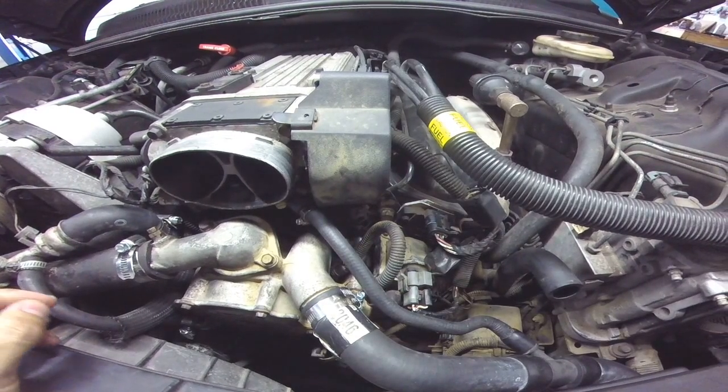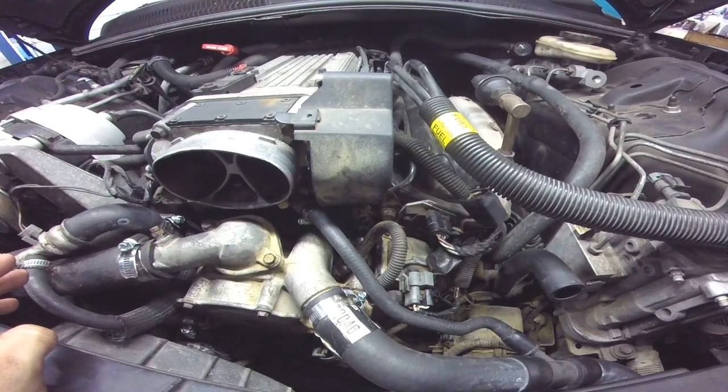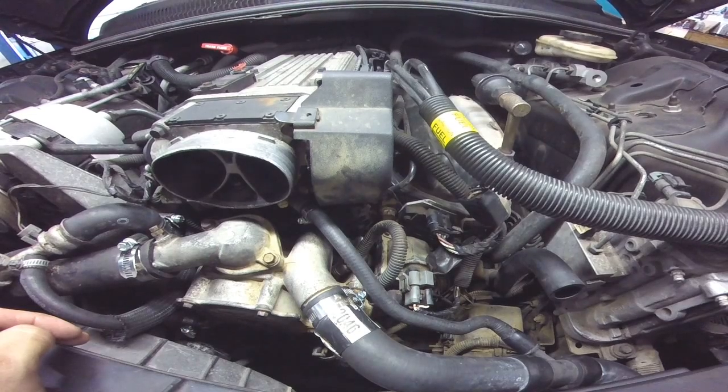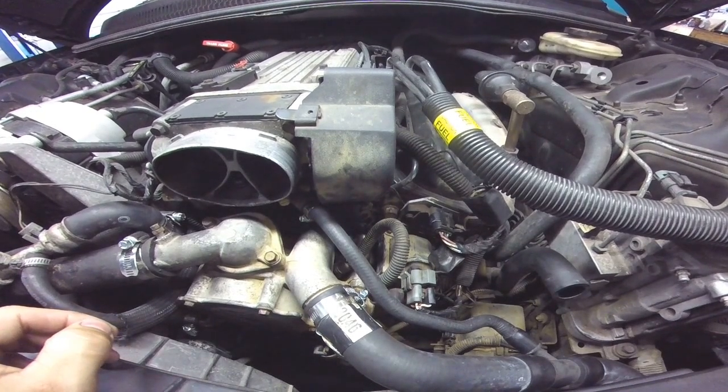This was already sitting at another shop. If you test these things when they do the no crank and you have an injector pulse, you can pretty much automatically rule the distributor out, as long as your base timing is still good.